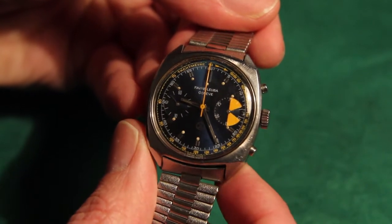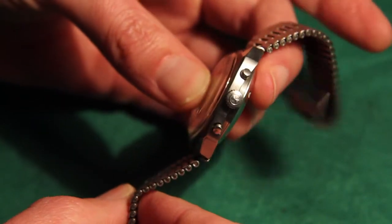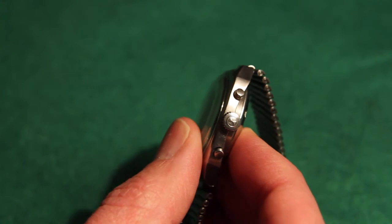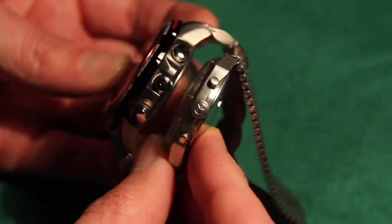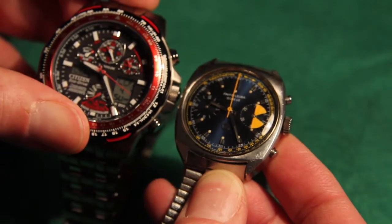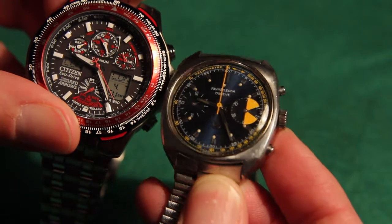See how it springs back to the top? It's very nice — always springs back up to the very top, like that. You can see the thickness of the watch there. Just to show you, there's the Citizen one we reviewed last time. That's the difference in thickness between the two, and size of face. You can see the size of the Citizen watch is actually quite large compared to the Favre Lubre.